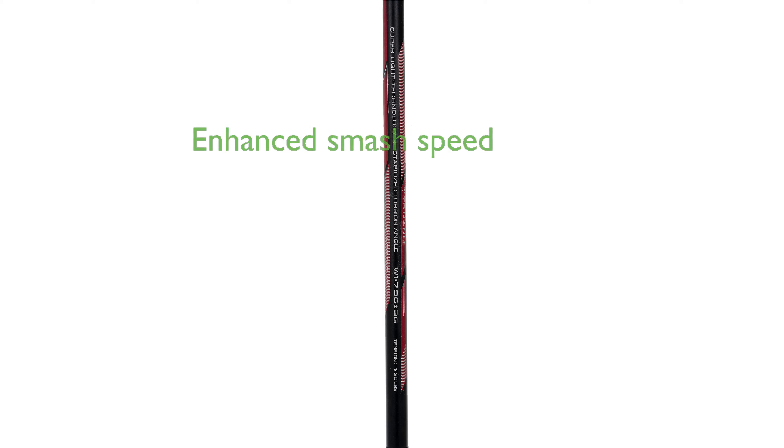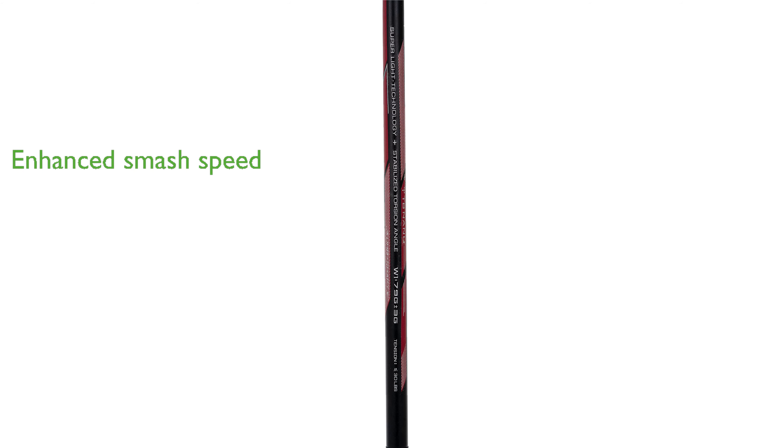Additionally, the UHB shaft technology optimizes shaft performance, achieving a frontal bending point that significantly enhances smash speed.